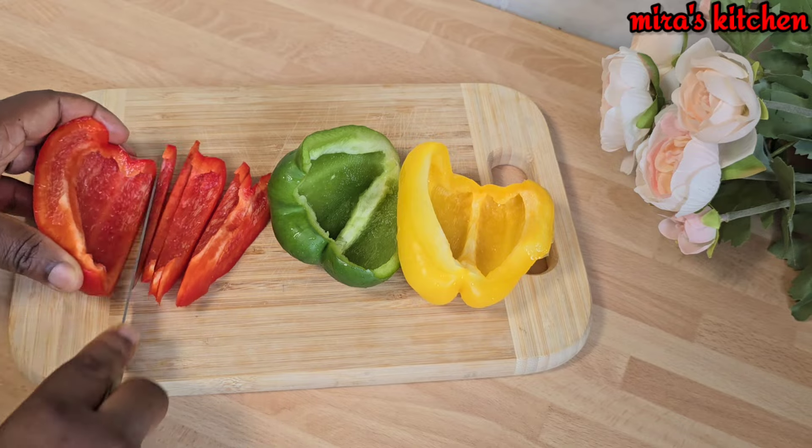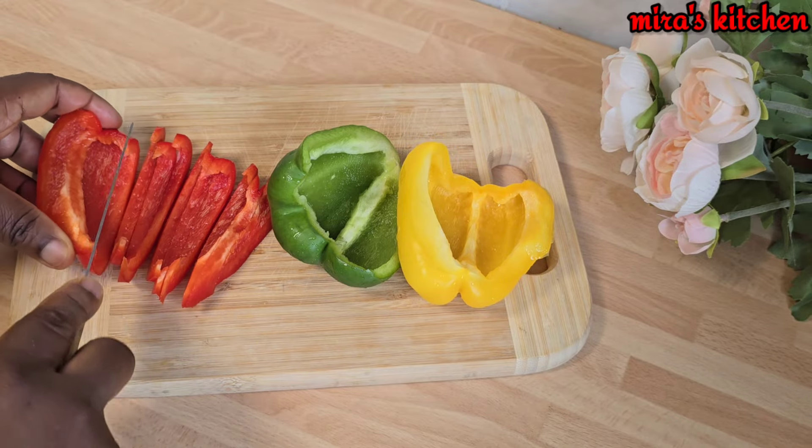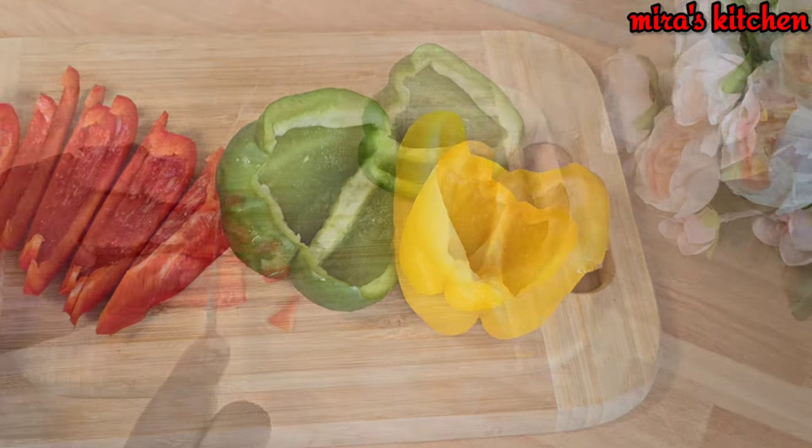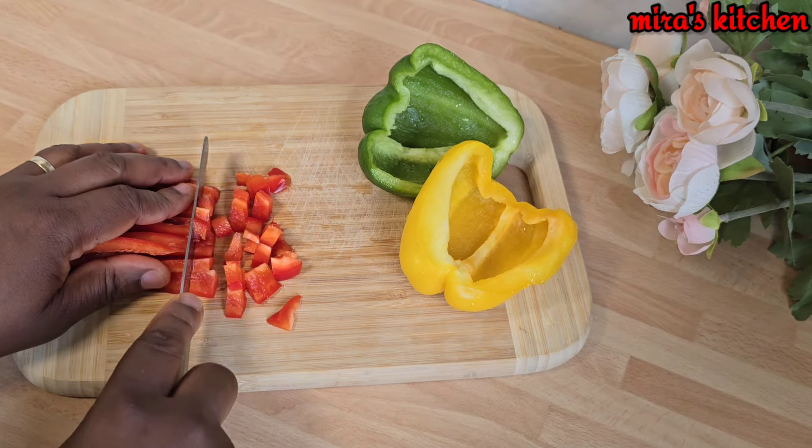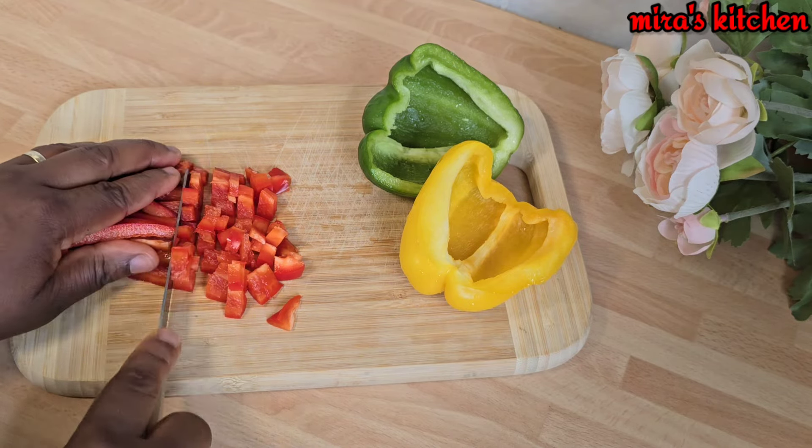Now let's prepare our vegetables. We have mixed boiled bell pepper, well cleaned and cut into smaller cubes or to your desirable size. Once that is done, set it aside.